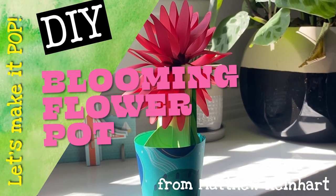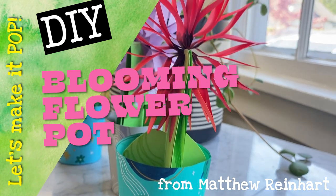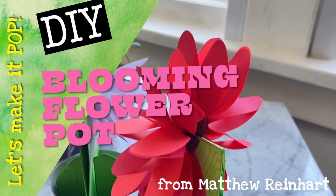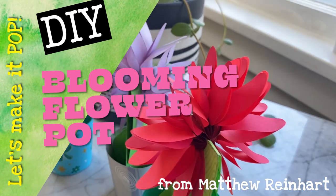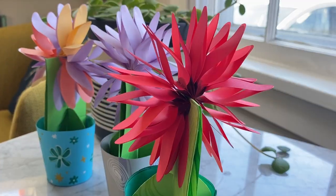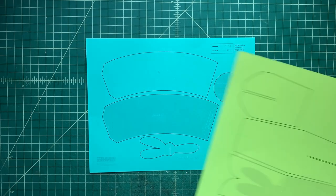Hello, flowers are blooming. Hello, everyone. It's Matthew Reinhart. And welcome — it's another cool craft that I thought we could do together. It's a blooming flower pot. Oh my God, I love this pop. I think you will really enjoy making this flower pot design that we came up with. It's so much fun.